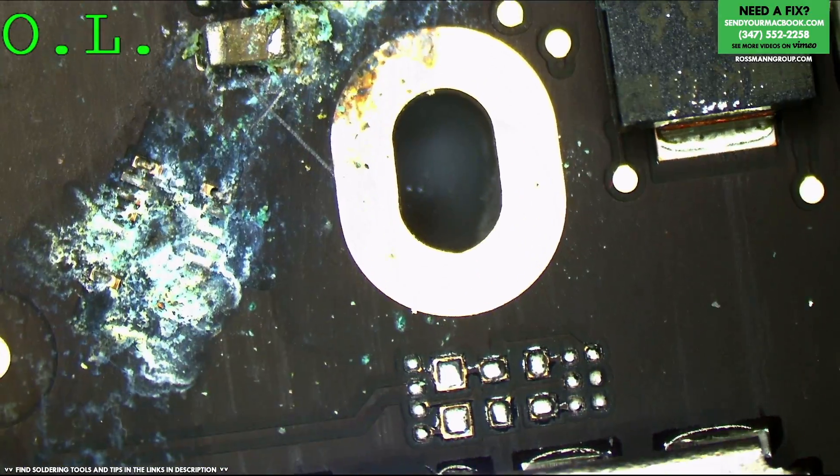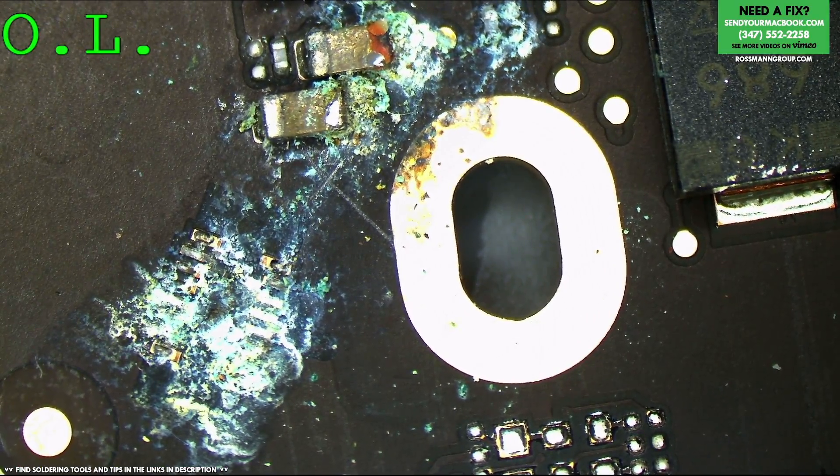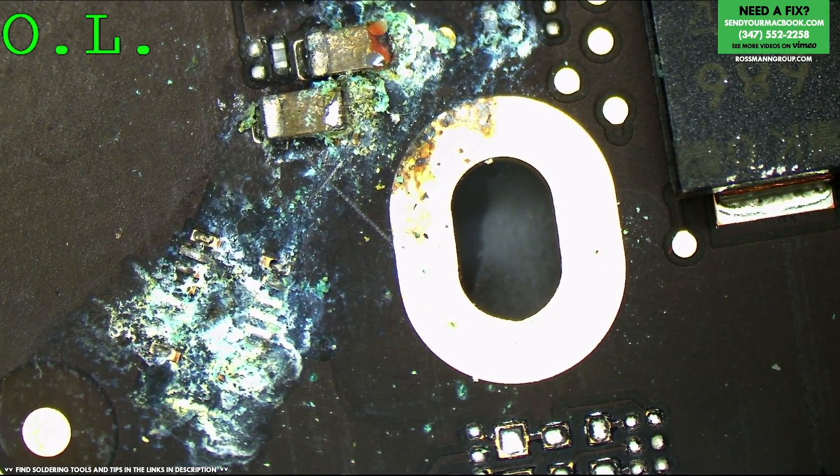So I'm going to take my soldering iron over here. This is one of those short circuits where I don't need to use a thermal camera because it's really obvious what it is that's causing it.